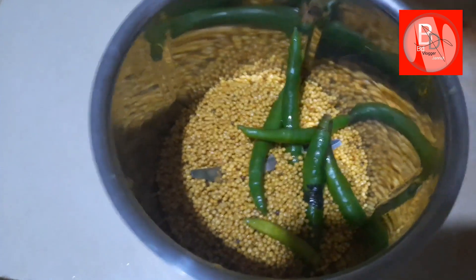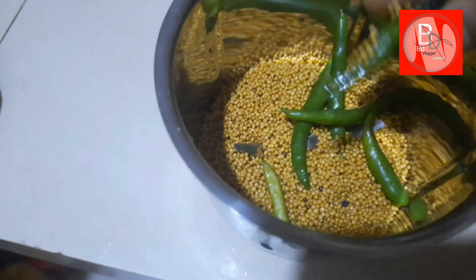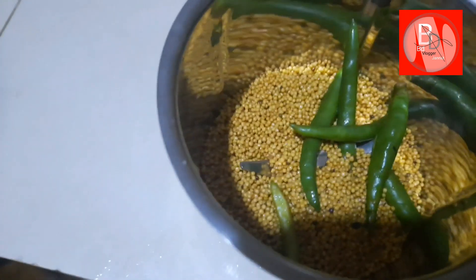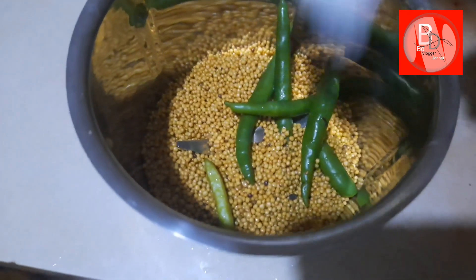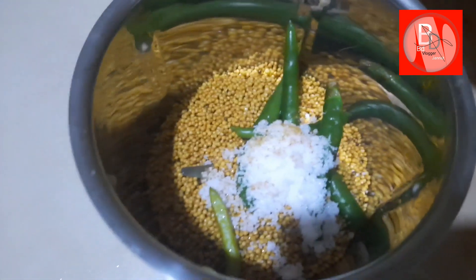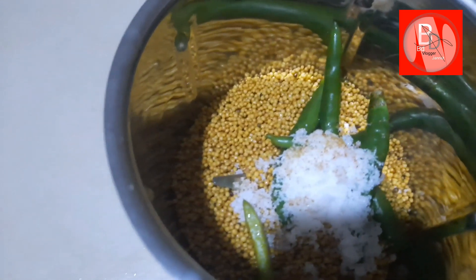I am going to talk about my recipe and I am going to make a recipe. Here I am finding our recipes. I use piele.